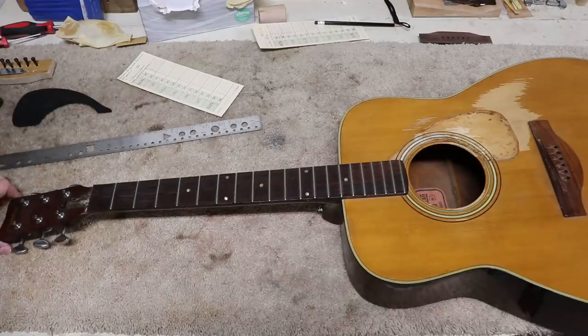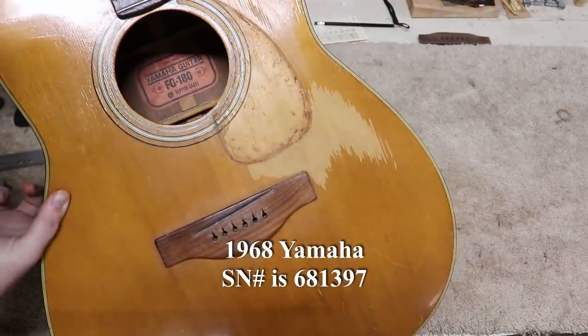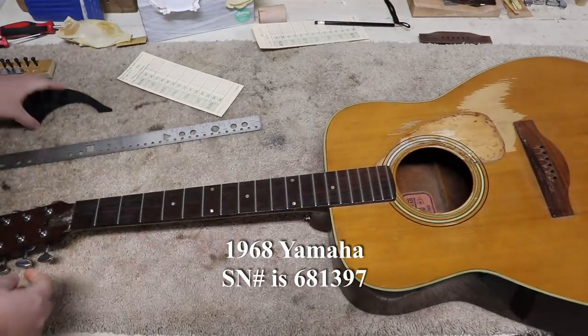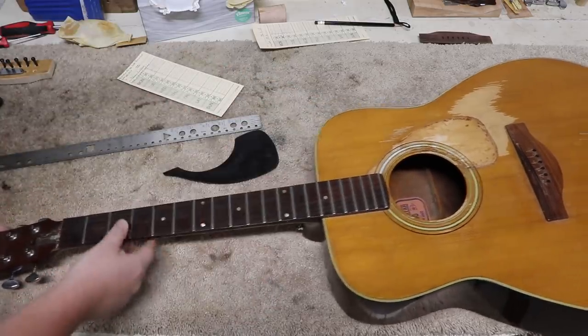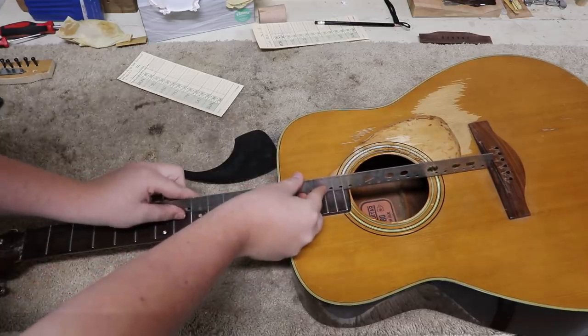So this is the Yamaha we got in here. You can see in the sound hole it is a FG180 Yamaha guitar. It is in because the pick guard has come off, come unglued. It is missing a nut and a saddle. The biggest problem probably is the angle of this.